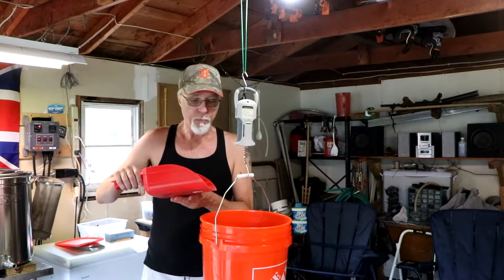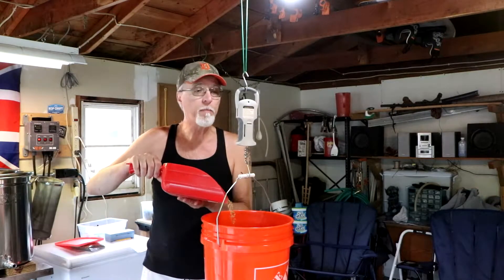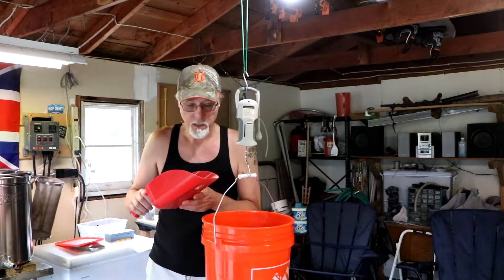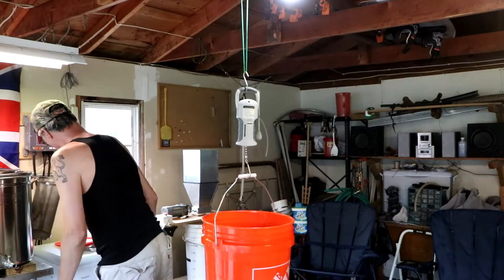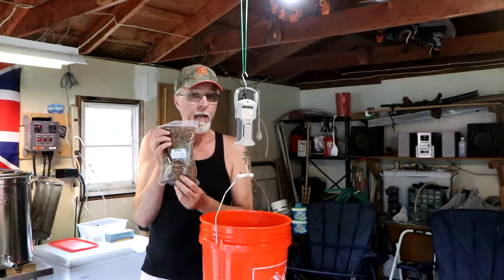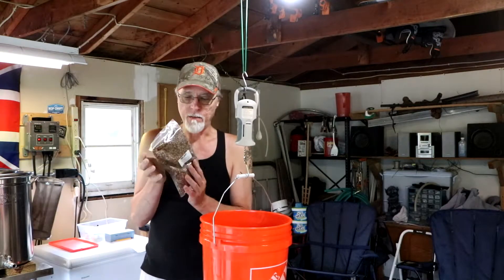The grist is pretty simple. I've got eight pounds of Brewer's Best Pale Malt, and half a pound — eight ounces — of Caramel Crystal 60 Lovabond.